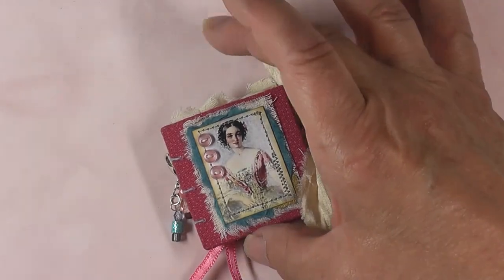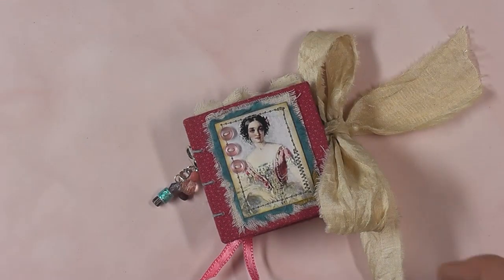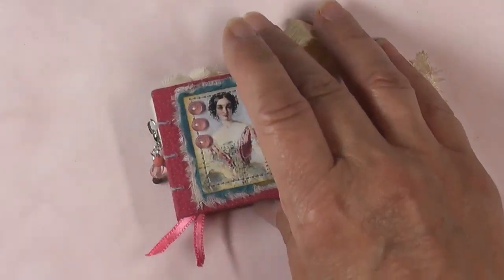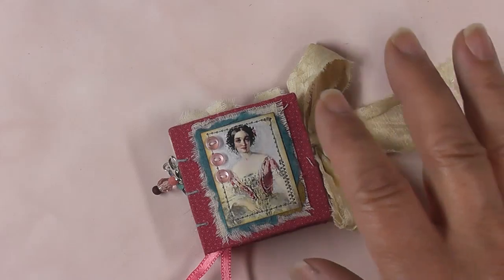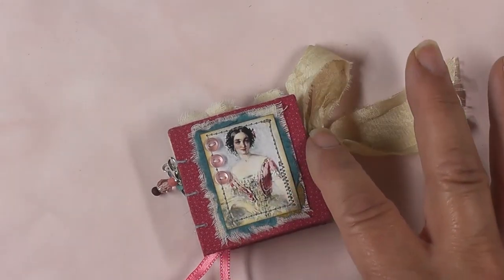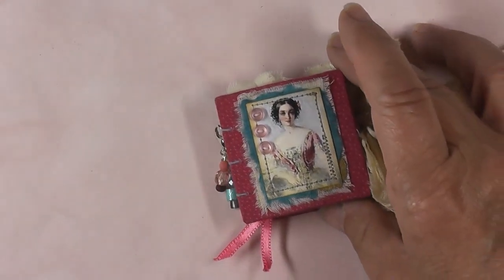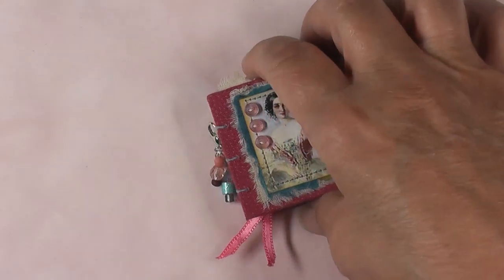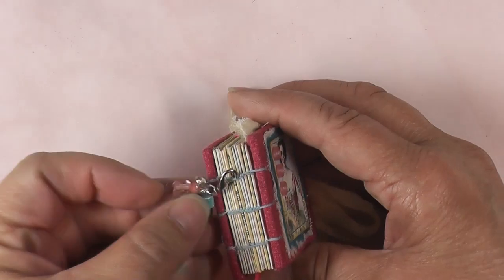This is a little mini — it is two by two. It has a hardcover, it's Coptic stitched, it has 12 signatures and 100 pages. The front hard cover is covered with fabric, and then it's layered up on the front with paper and fabric, stitched with blue thread.